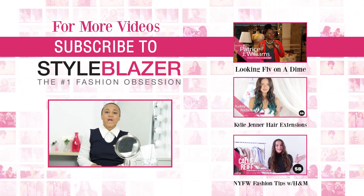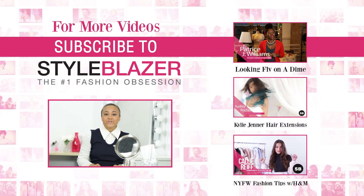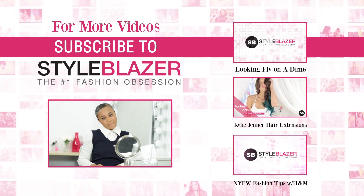Thanks for tuning in. Be sure to leave your comments and like this video. Make sure you tune in next week at 12 o'clock for another episode of Makeup Monday.